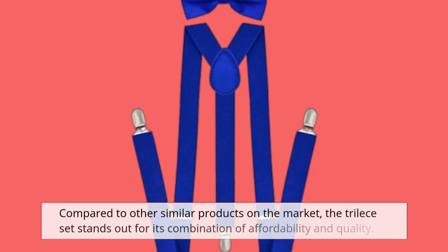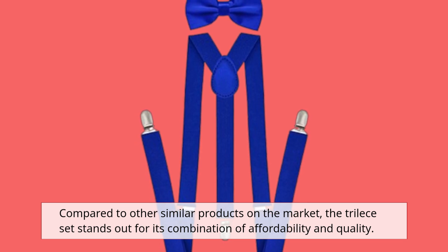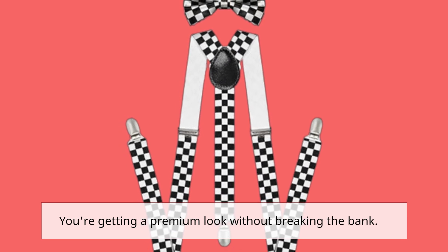Compared to other similar products on the market, the Tri-Lise set stands out for its combination of affordability and quality. You're getting a premium look without breaking the bank.